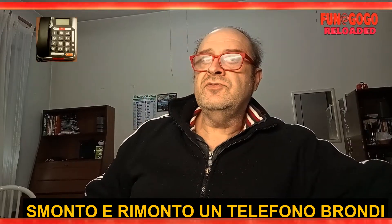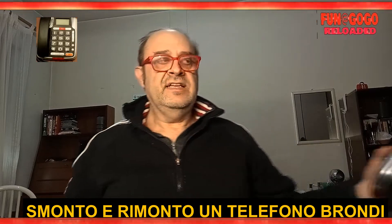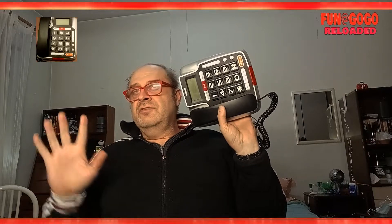Ciao a tutti e bentornati qui su Fanatcoco Reloaded. Quest'oggi, della serie 'Smonta che ti passa', smonterò questo telefono Brondi — lo apriremo del tutto. Funzionava, e siccome oggi, a differenza degli altri video, ho fatto questa introduzione alla fine, è stato rimontato e comunque continua a funzionare. Quindi è una buona cosa — insomma, non sono riuscito a non sfasciare quello che smonto, tanto per cambiare.